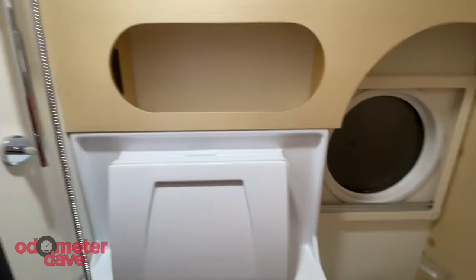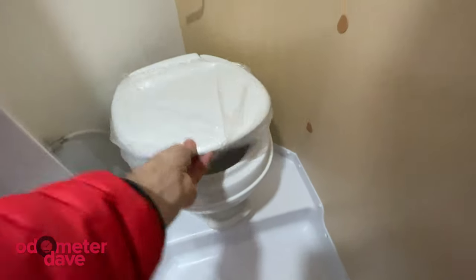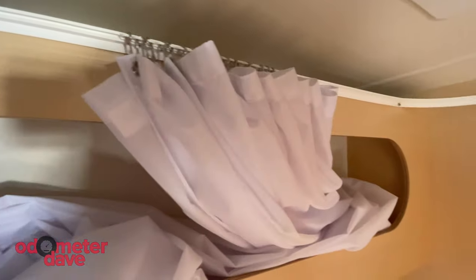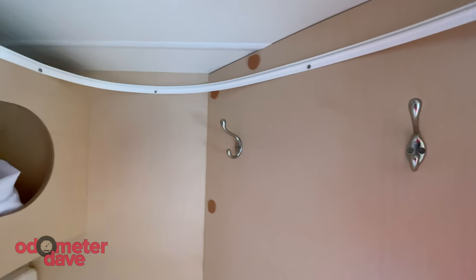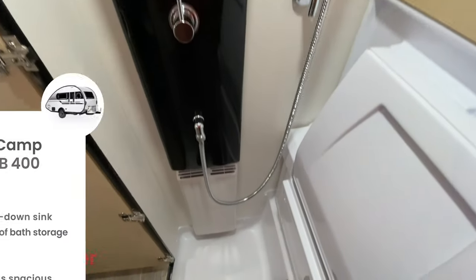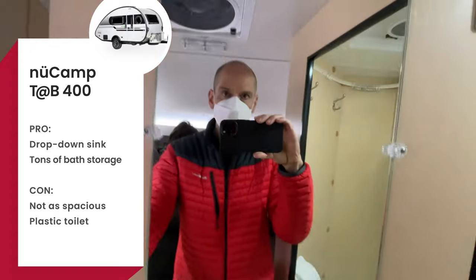The 400's peak interior height is 6'7", so there's no problem standing up in here. One thing I'm not crazy about is the plastic Thetford toilet. This is really a dry wet bath because the shower curtain keeps most of the space dry, along with any towels on those hooks. Pro tip: to prevent the curtain from sticking to you, close the vent over the exhaust fan while you shower — the air will blow down and push the curtain away from you. When you're done, open the vent to exhaust to the outside. The drop-down sink and the built-in storage really set the Tab 400 apart. And if you want more space, you can ask NuCamp to leave out the drop-down sink.